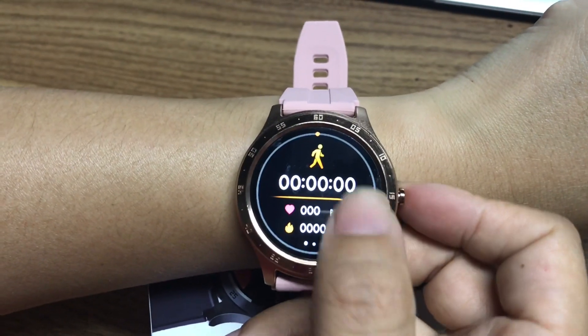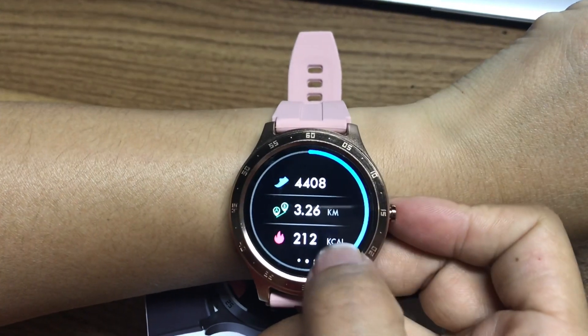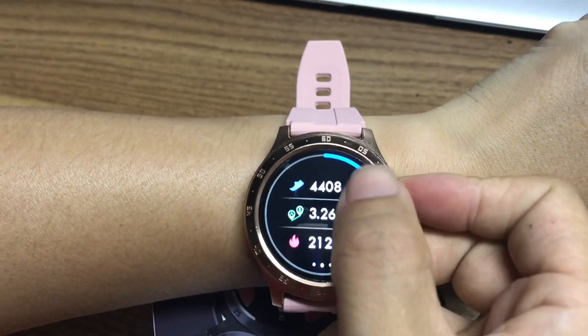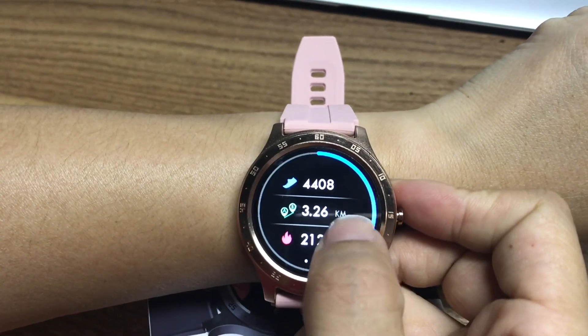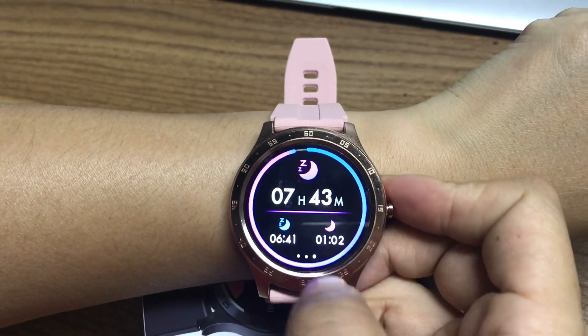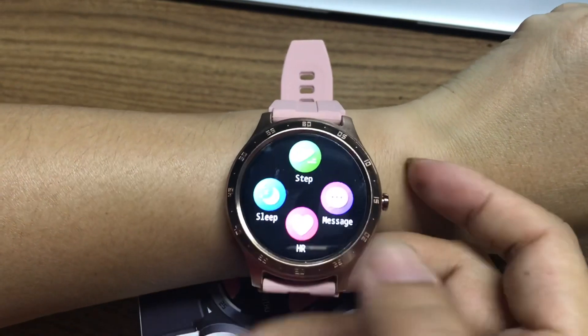This is the running mode, and this is today — I had some steps taken. You can see the distance in kilometers. This shows how far I walked, and this is the sleeping monitor. You can see the step function here.